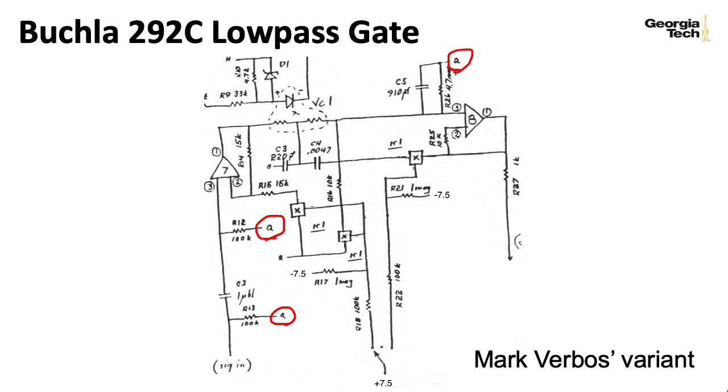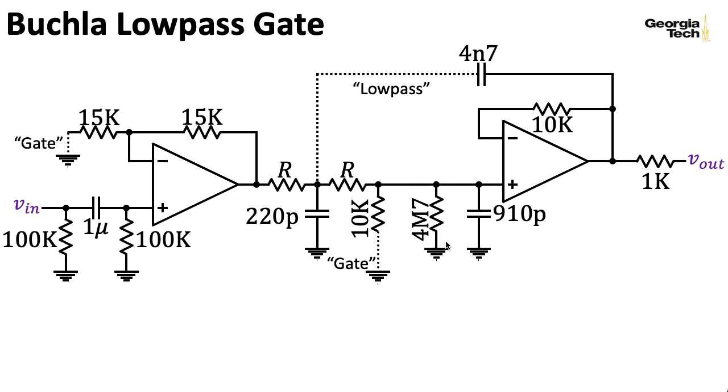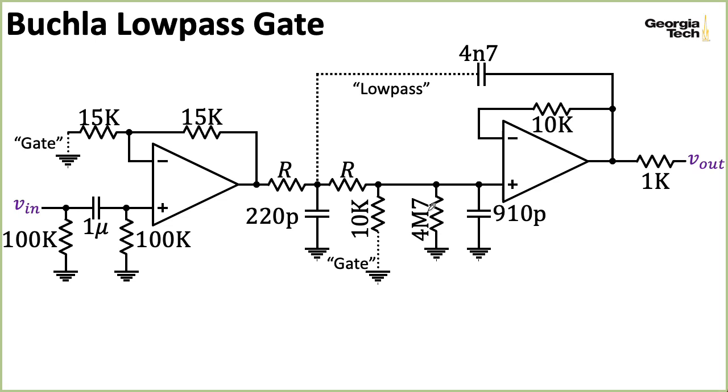I've redrawn the main elements here. The dotted lines indicate paths that are switched in and out depending on the particular mode. We have a low-pass path and two separate gate paths. The 4.7 megaohm resistor here is there to make sure we can bleed off any extra charge stored on the 910-picofarad capacitor in the case where the Vactrol resistances are so high that they're basically open circuits.